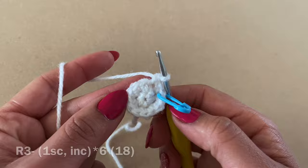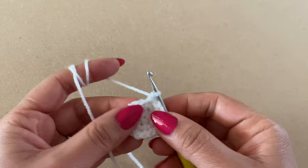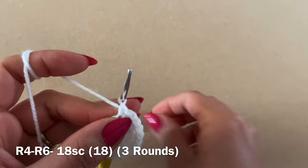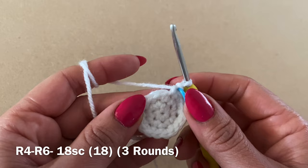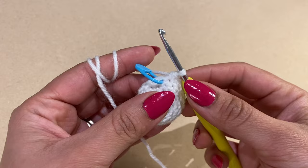Work a single crochet in your first stitch, replace your stitch marker, and follow with a single crochet in every stitch all the way around. Repeat three times to have three rounds of just single crochet. At the end of three rounds your stitch count should still be 18.